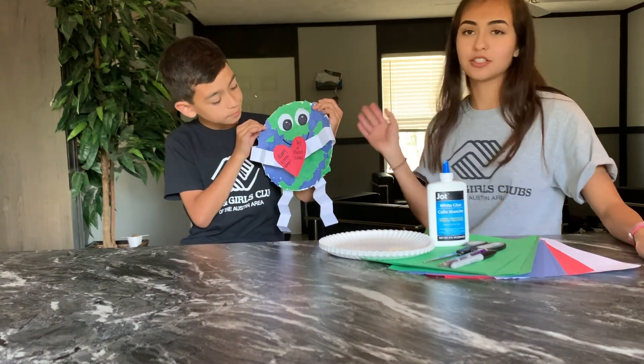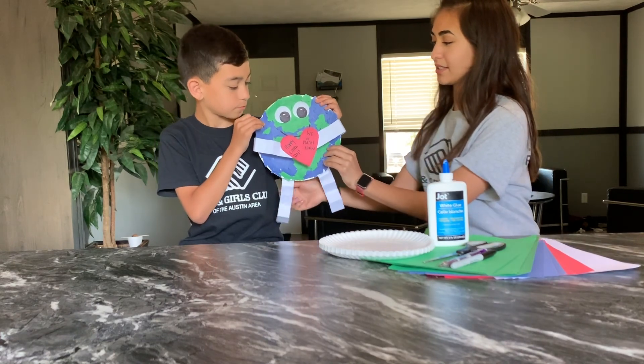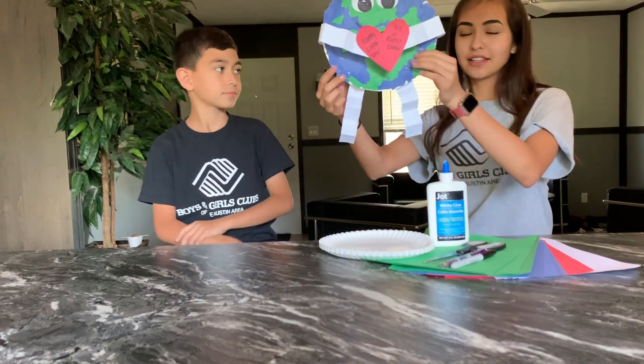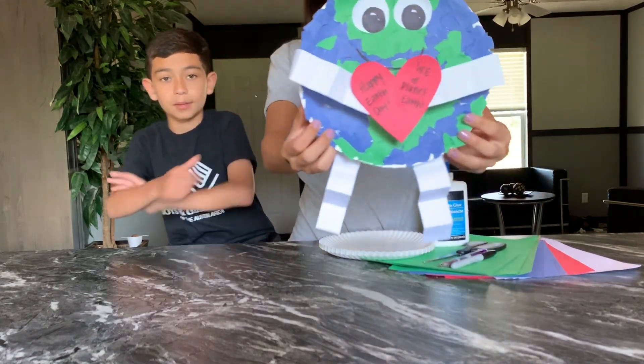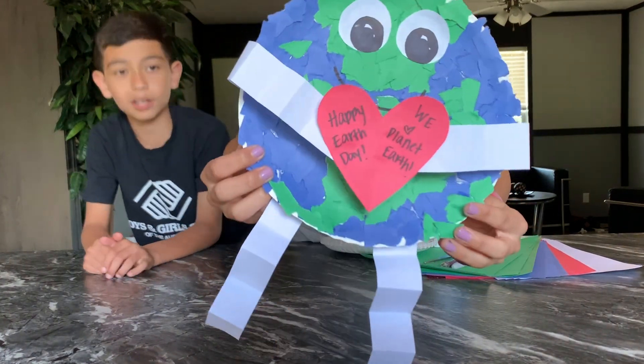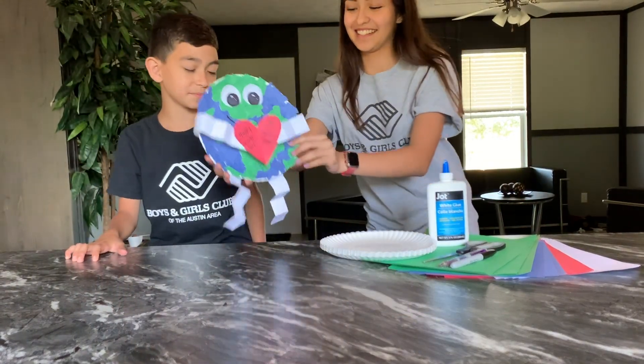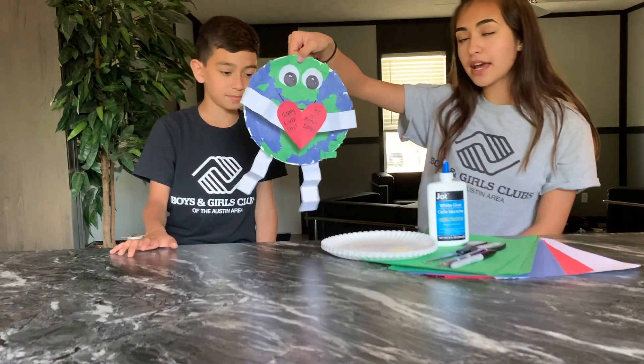So to make this, it's just a few easy steps. Here's Mr. Planet Earth — let me bring you closer. You can name him whatever you want. He can be your personal best friend. So we are going to be making this little guy.